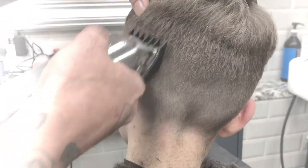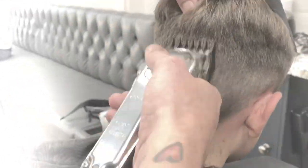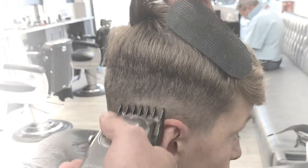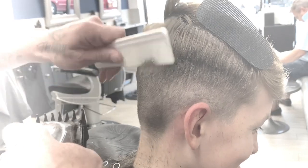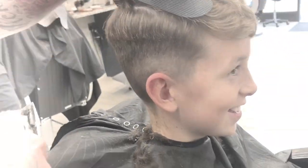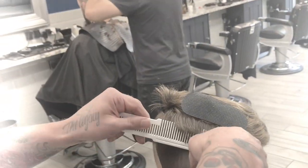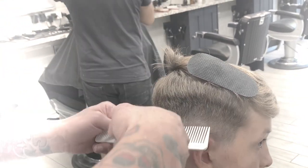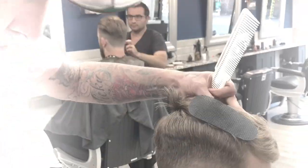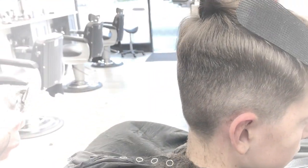I've taken off the grade 1 and put on a grade 1.5, just to keep blending. I'm not putting too much pressure on the scalp at all. Just a little bit of clipper over comb. Clipper over comb — you don't have to just swipe straight across the comb; sometimes it's nice to work vertically with the comb as well.